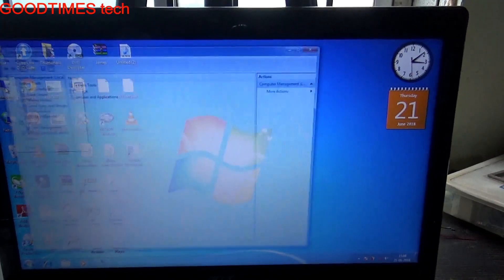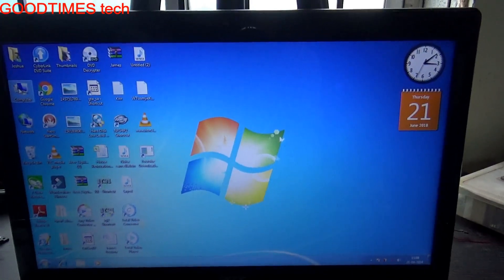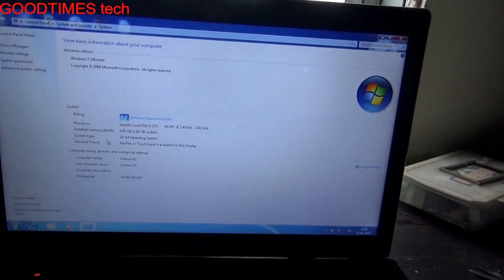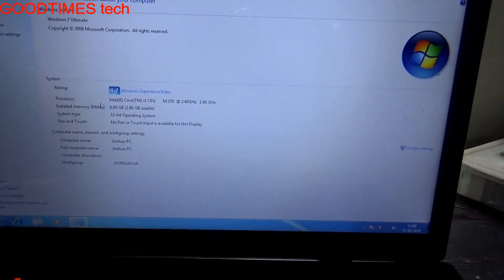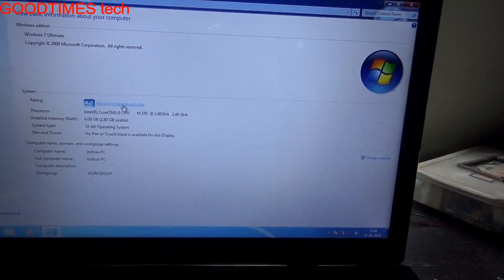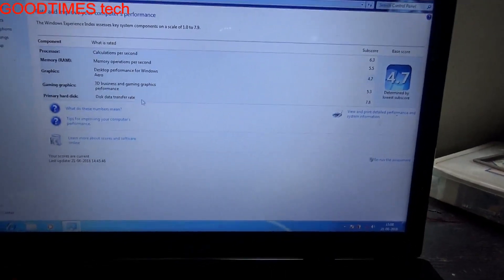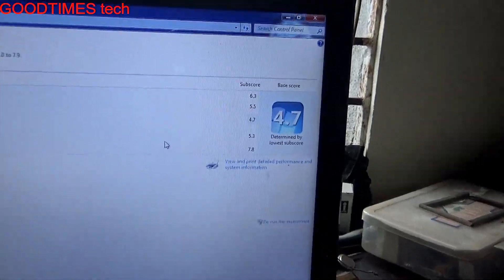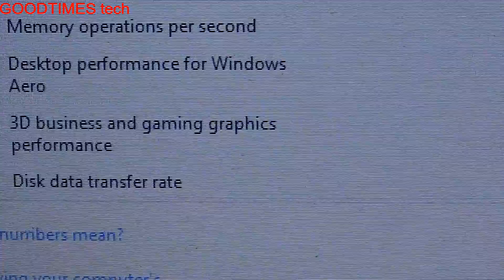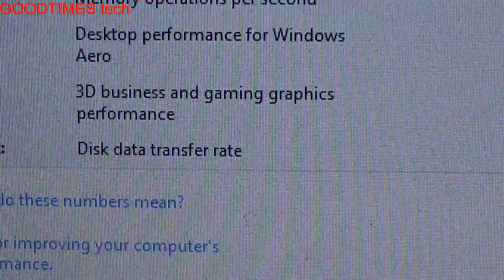Let's go to My Computer. Here you can see the hard disk SSD is installed as the main drive — that is Disk 0. Under Windows Experience Index, we can see the disk data transfer rate is 7.8 when the SSD is installed as the main Disk 0.